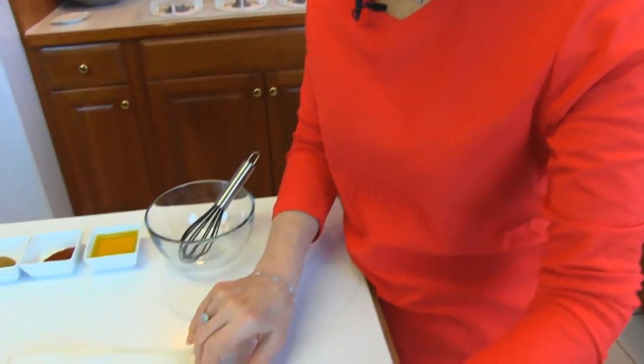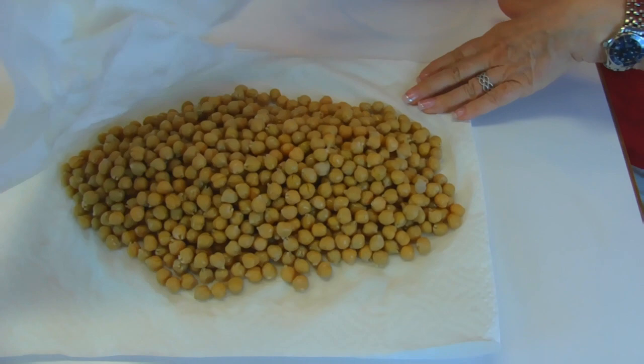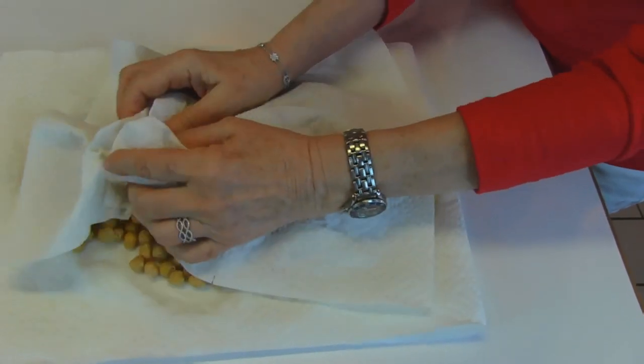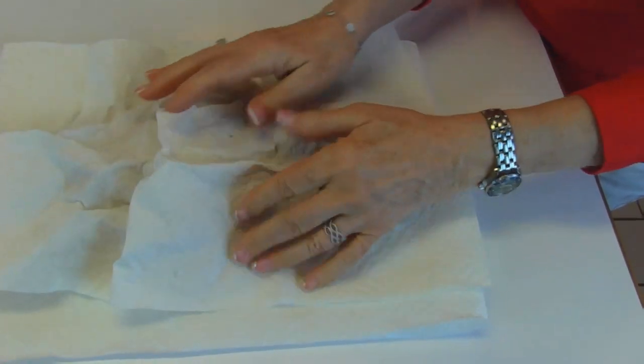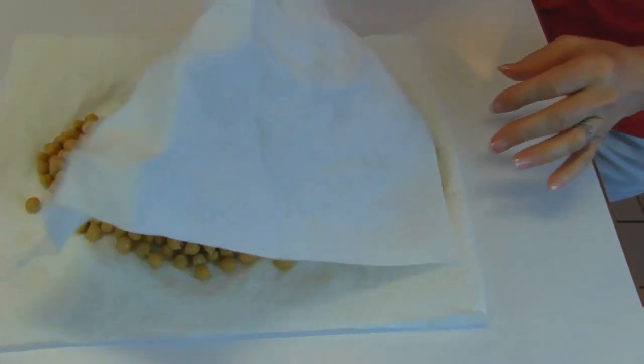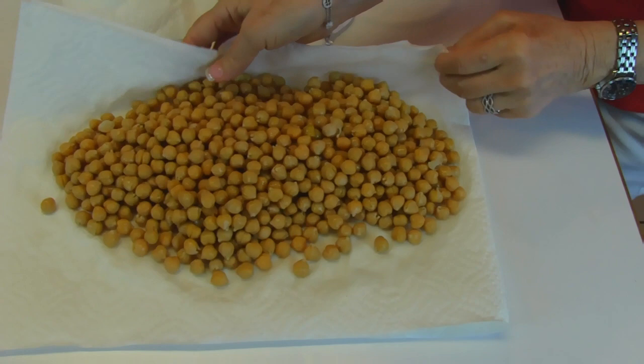The first thing you do is open three cans of garbanzo beans — the cans I have are 15-ounce size. You need to drain those thoroughly through a colander and then rinse them thoroughly. After that they're going to be wet, so you put them on paper toweling and blot them dry. You try to get them as dry as you possibly can. You can see a lot of the moisture has come out on this paper towel.